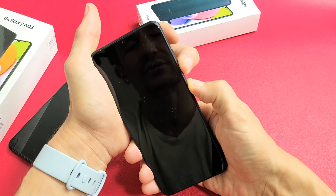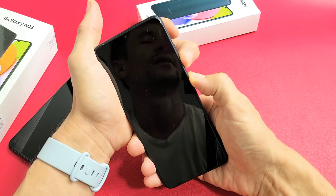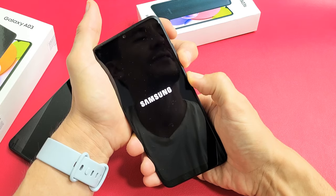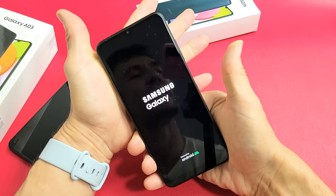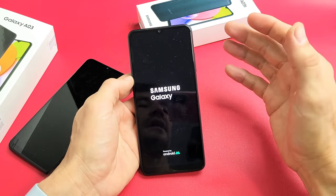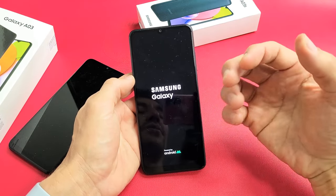This typically takes about 20 seconds, but you want to hold it at least 40 seconds, or just until the Samsung logo appears. I felt it vibrate — Samsung logo, there it is. Go ahead and let go and wait for it to boot back up, and hopefully you are no longer on a black screen.